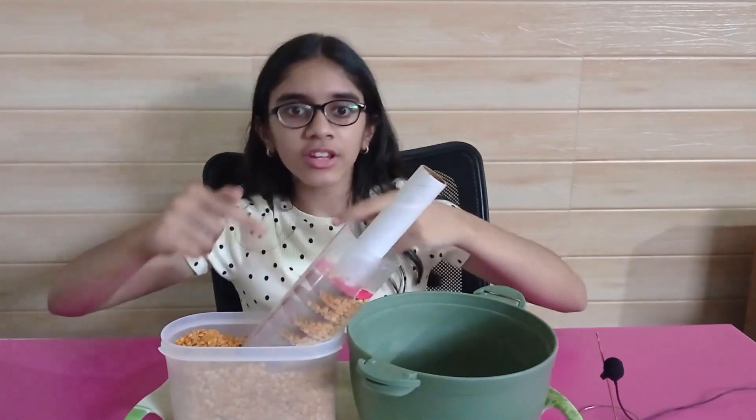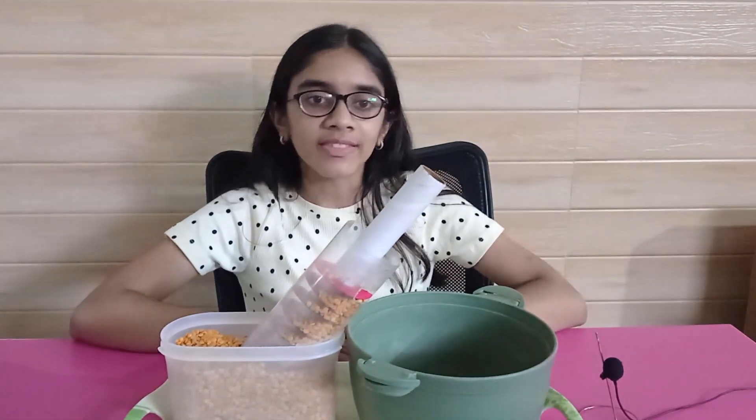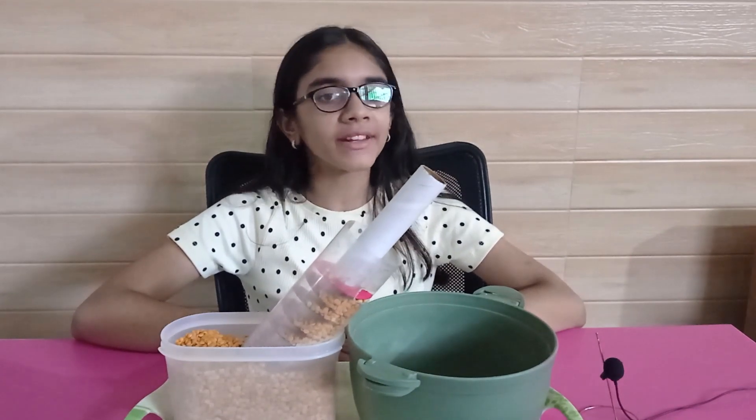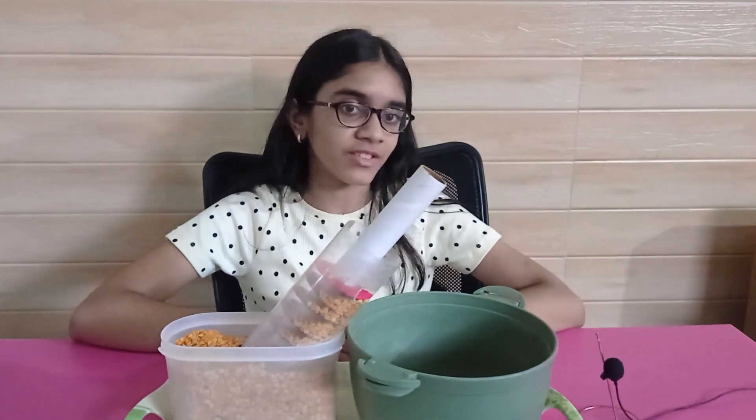Traditionally, this machine was used for irrigation and was operated by hand. In this video, we will make our own model of the Archimedes screw from simple materials. But before that, I have an interesting story from the chapters of history.